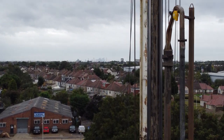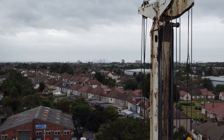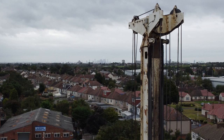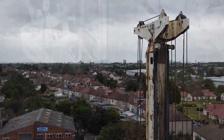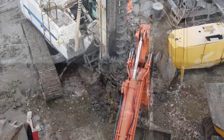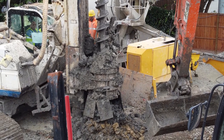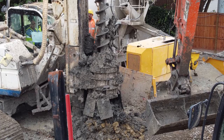This particular CFA rig towers some 80 feet above the ground and offers a bird's eye view of the city in the distance. As the auger withdraws from the ground, it is cleaned and the excess soil removed from the auger by a propeller type device above the surface.